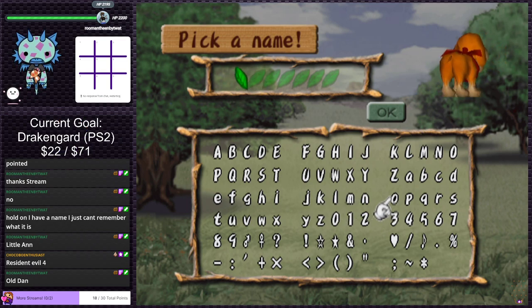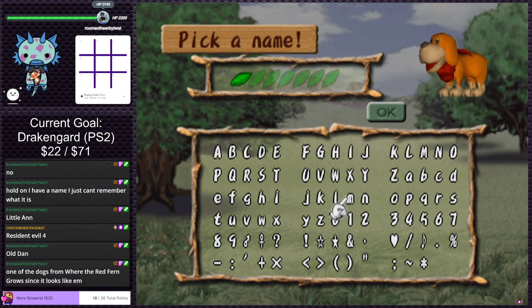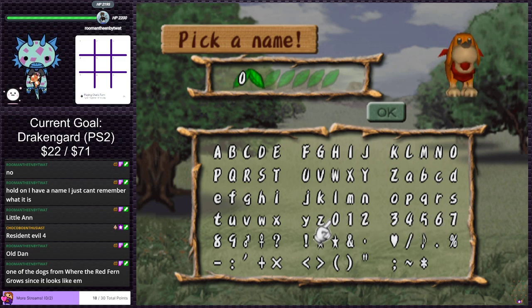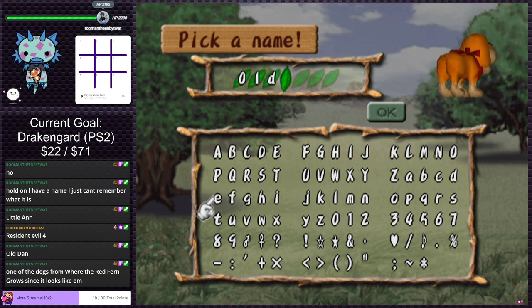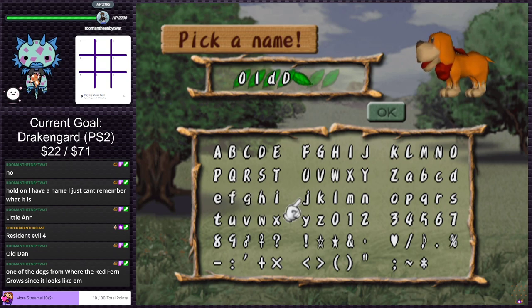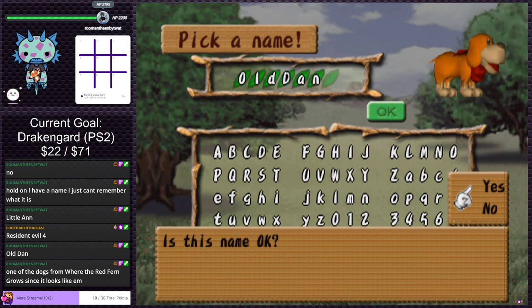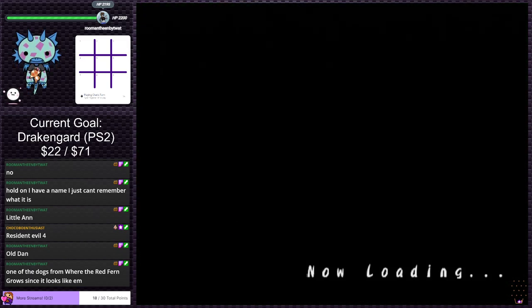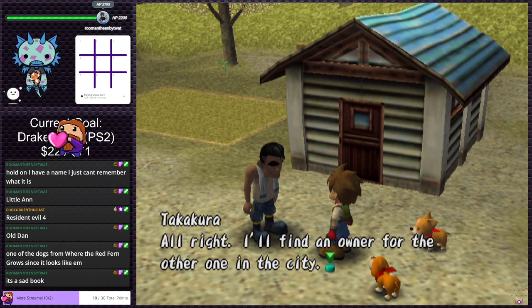Someone suggests 'Resident Evil 4' — that won't fit either. Chat wants 'Old Dan' — one of the dogs from Where the Red Fern Grows. I've never read Where the Red Fern Grows, but I've heard of it. Going with 'Old Dan.' Takakura says he found an owner for the other one in the city — so that's what happens to the other dog: it just finds a different loving home.